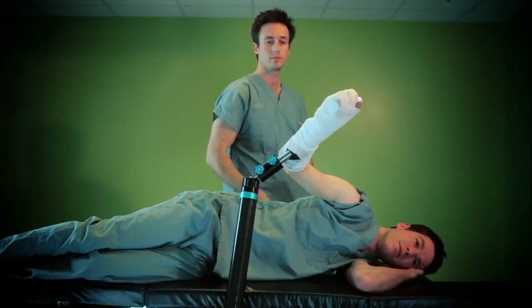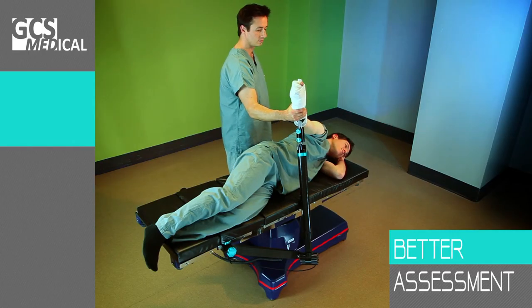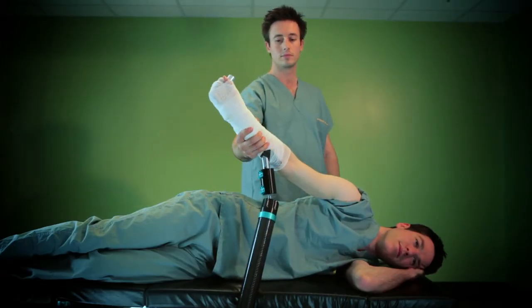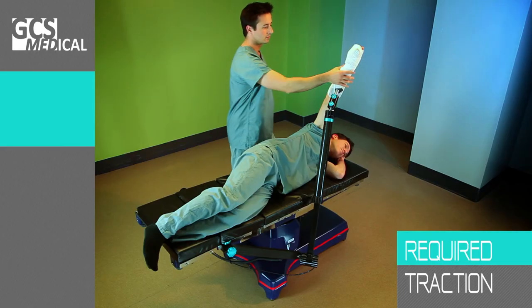With the Assist Arm, friction and suspended mass have been minimized to remove the device's influence on the user's perception. The ultralight Assist Arm allows the surgeon to move the limb using only one hand, and its light weight makes arm positioning much easier during lateral decubitus procedures.